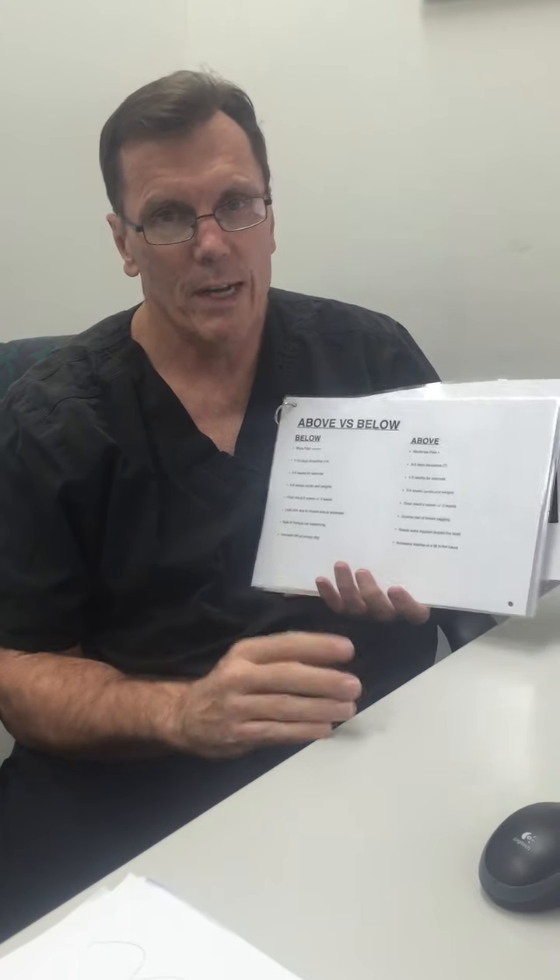Hi, Les Blackstock here from Enhanced Clinic. We're going to discuss another little thing that we hope is helpful for girls considering breast implants, and that's the decision to go above versus below. Now both of these can look great, both of these can look not great — it depends on what your actual body is.